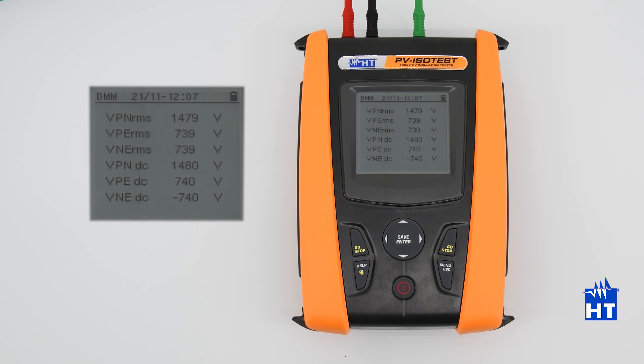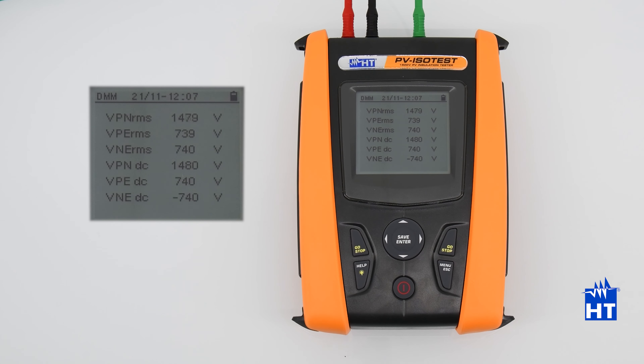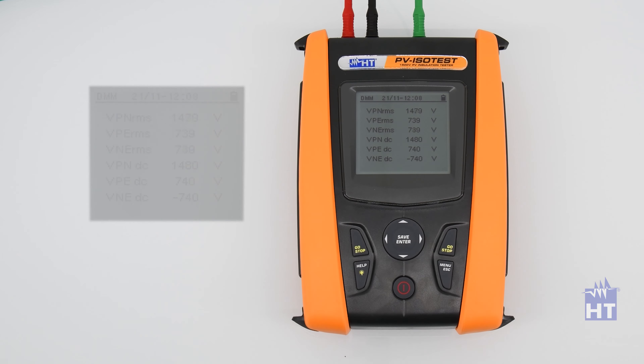As you can see, the instrument shows you the voltage RMS and the DC value, which in this case are the same. We have the voltage between positive and negative, positive and EARTH, negative and EARTH — and those are the values.